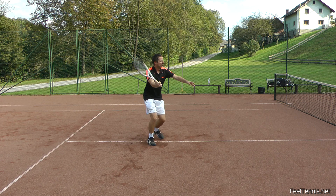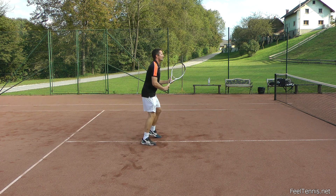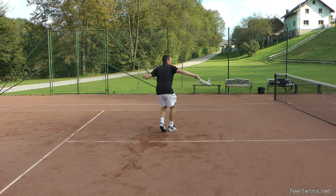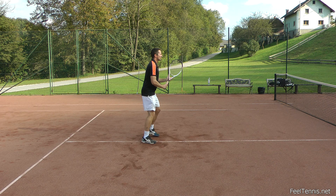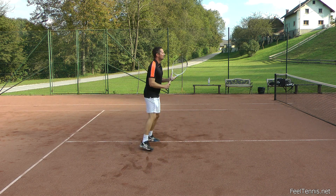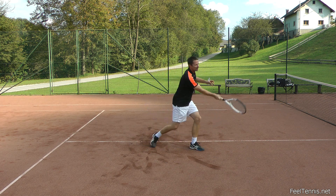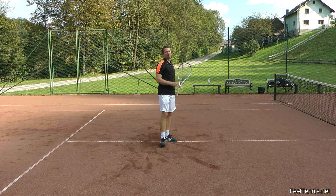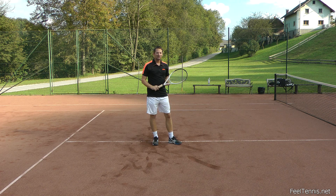While a volley is a more controlled shot, you can still apply this idea of sweeping through the ball instead of punching it. When you get the right ball, you can nicely sweep through it without really trying to hit it, and you'll see how effortlessly the ball flies off your racket.